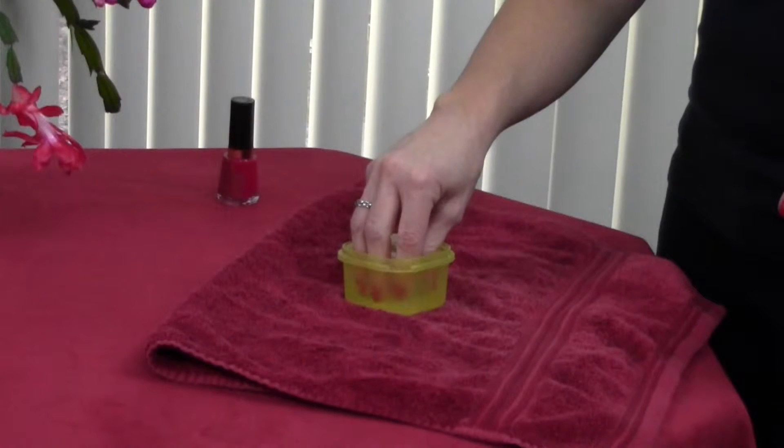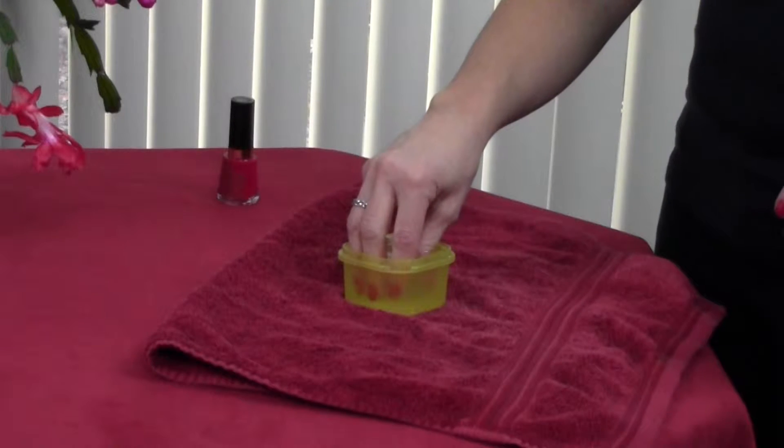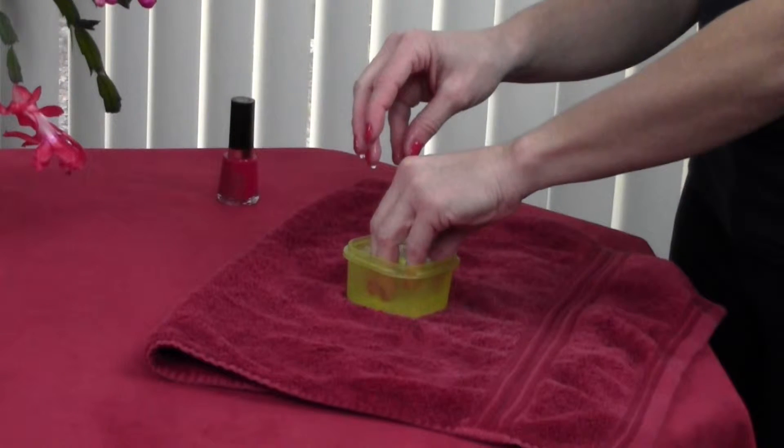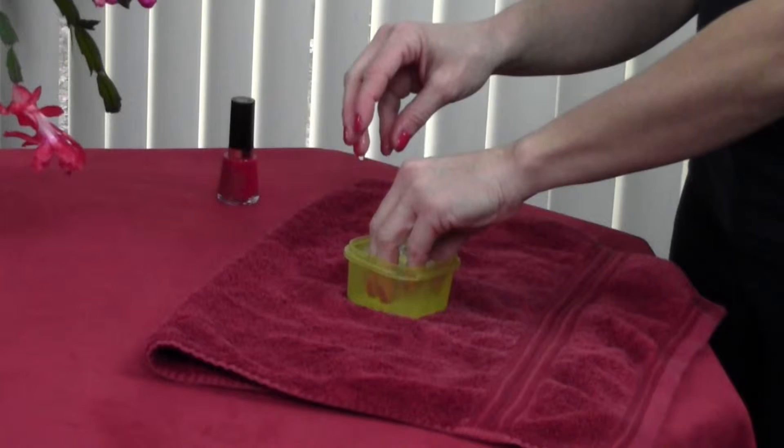So pick out your favorite color, get your nails all painted, and what you do is immediately put your hands in ice water — and it's cold, I warn you. But what I do is I switch my fingers because I just get too cold and I just don't do it for very long.